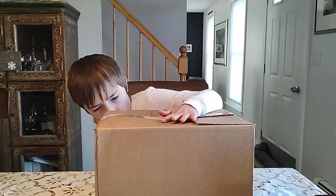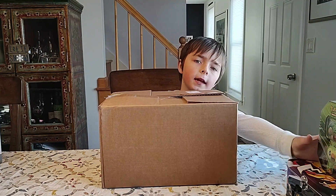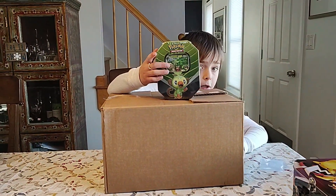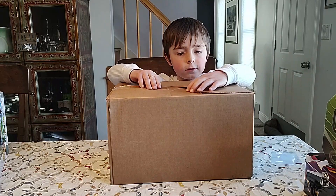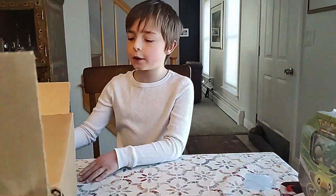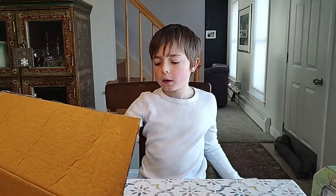Hey guys, welcome back! We are going to be opening this oddly big box that I have no idea what's in. I think there's 10 tins, and if I pick the one that has the best pulls I get it. I'm playing a real Rillaboom deck so that could be good. There's four packs in each tin and I have no idea what the other stuff is, so let's find out.